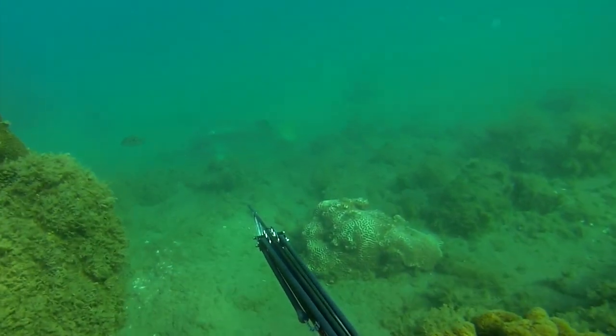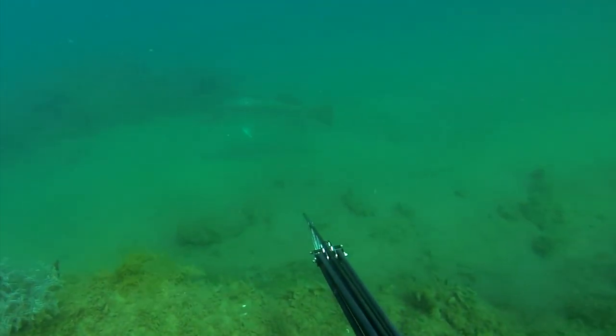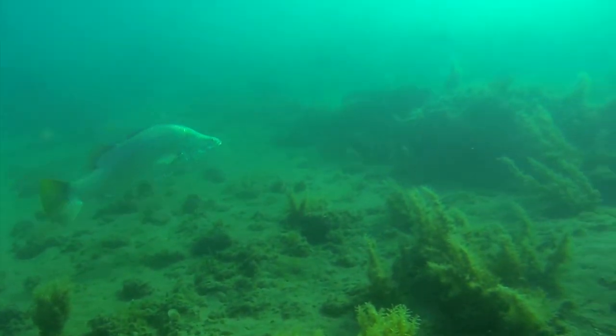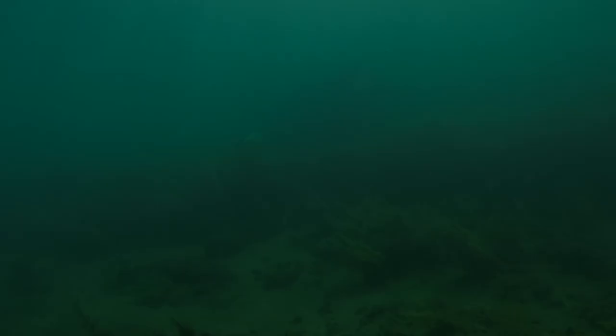With everyone shooting a large barramundi for the morning, Tim decides to let this 12 to 15 kilo fish swim off unscathed. A final word of warning: hunting these fish with a camera or a gun is highly addictive.